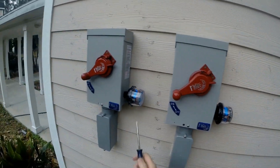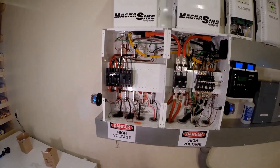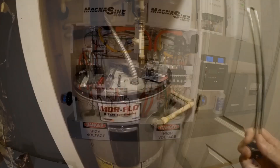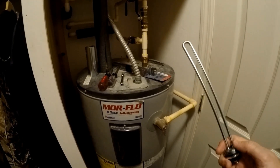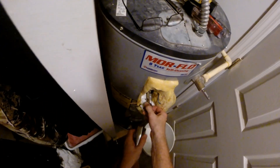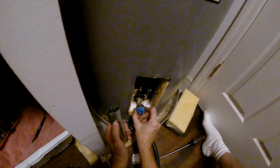LEDs are on — everybody's on, things are operational, they're both lit up. We're going to actually drive this with electricity generated from the solar panels. Let's see what we got here — oh man, that's not that bad!